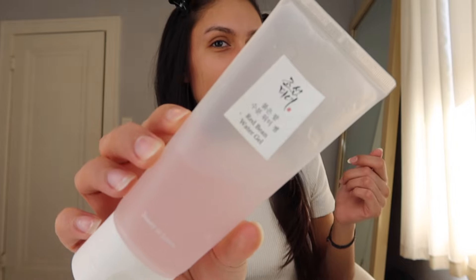Ready to be prepped. The moisturizer I use is the Red Bean Water Gel by Beauty of Joseon — I think that's how you say it. And for sunscreen I'm going to be using my favorite, also by Beauty of Joseon — the Relief Sun.